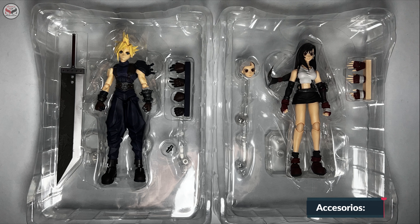Here we have the accessories that come with each figure, and honestly I feel they come with very few things. Being an RPG, there were too many things they could have included, like more weapons, materia, or regular items. A big difference compared to the Nier Automata Bring Arts figures. A shame, but at least we have some decent figures of these versions. The accessories can also be 3D printed. But okay, let's start with the hands.